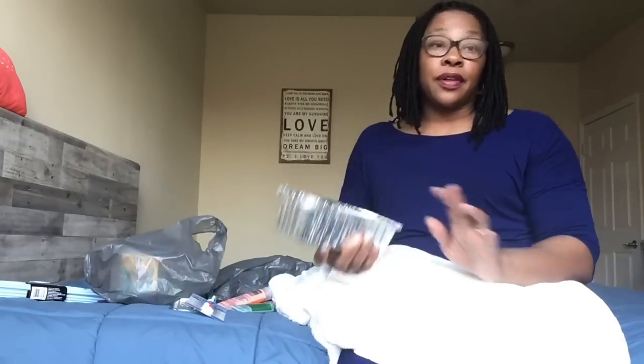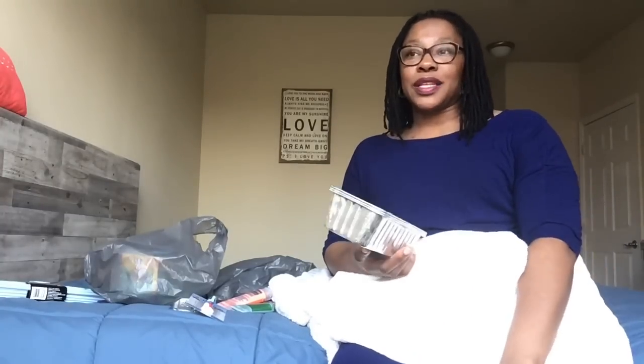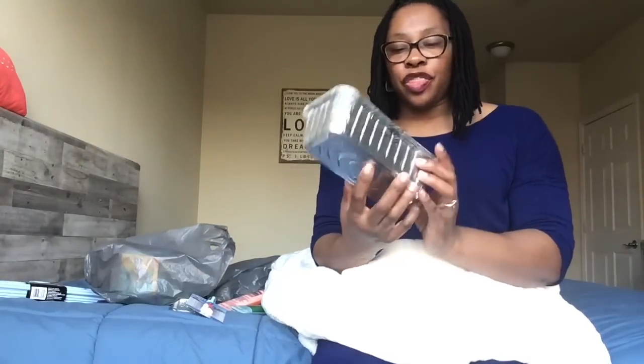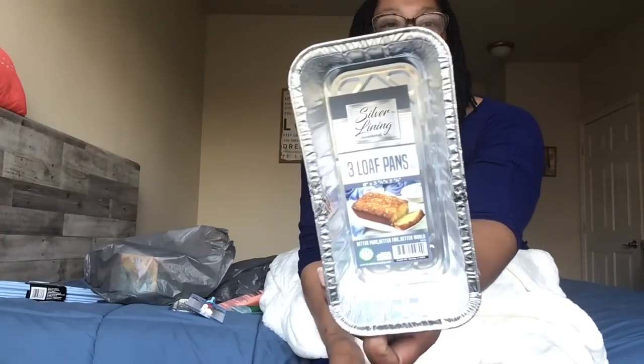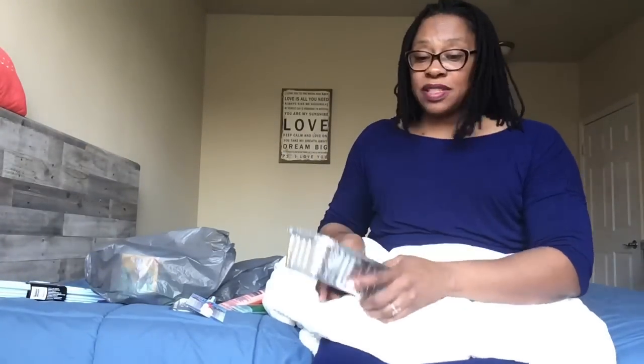I've been baking banana bread like crazy, also using those chocolate chunks from the Dollar Tree. I grabbed these Silver Lining durable foil three-loaf pans — they are 8 by 3 and 3/4 by 2 and 3/8 inches, and you get three pans. I figure if I make banana bread again, the batter will fill all three pans. I did previously pick up a single loaf pan with a lid from the Dollar Tree — those foil pans are so good.